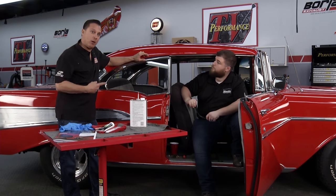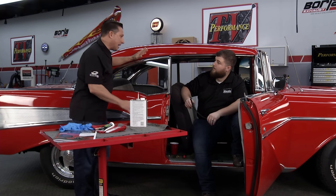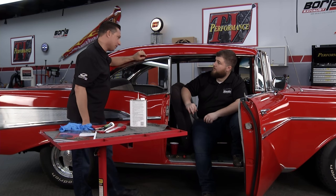Welcome back to Performance TV. You may recall on a previous episode, Danny from Steel Rubber gave us the lowdown on some of their products. Now we're going to do an install on this beautiful '57 Chevrolet. Danny, a lot of people will go all the way on paint and wheels but may neglect the weather seals.